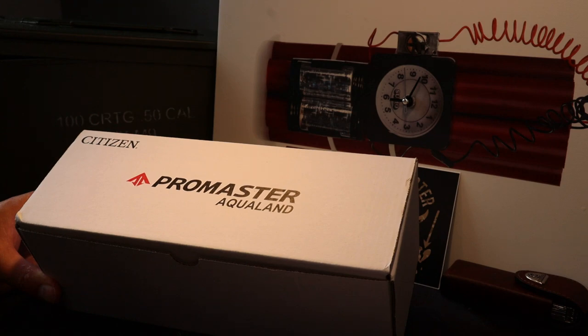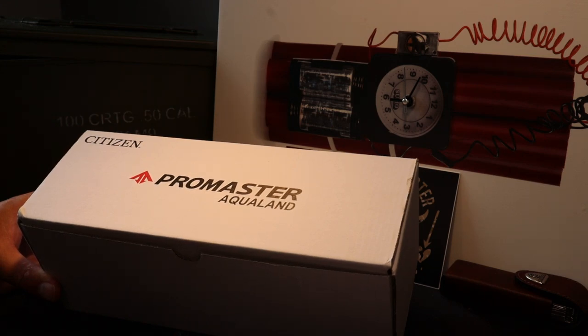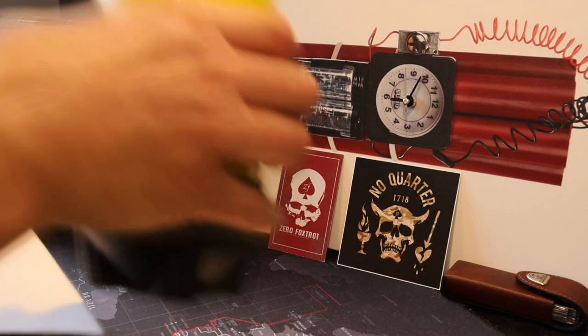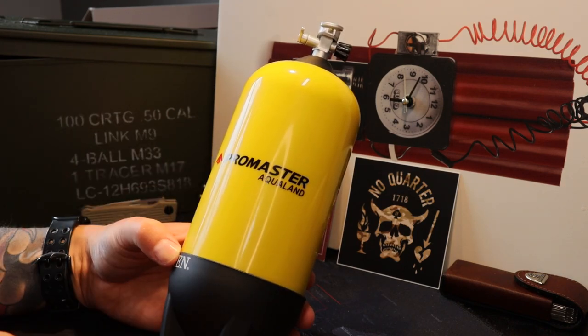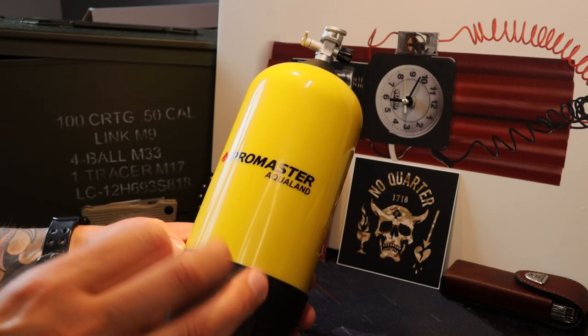Welcome back to Timebomb channel with myself, Bombardier. Citizen have done it again with this recent release, although I'm stuck on a nickname — I need your help. I've got two options: the Kraken or the Bolo, for reasons that will become apparent. As regulars to the channel will know, I'm a massive fan of the ProMaster range, but I honestly think they've done something a little bit special here. I'm going to go as far out on a limb as to say maybe this is the new Zilla that many of us have been waiting for.